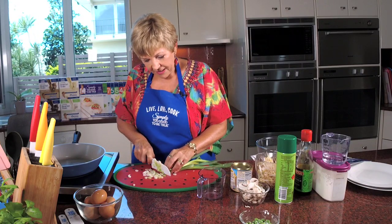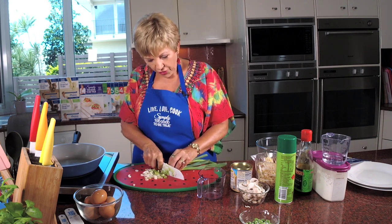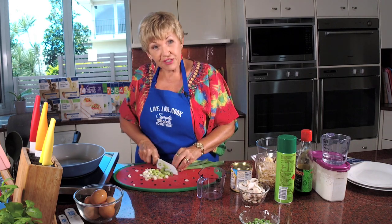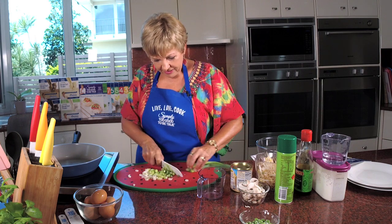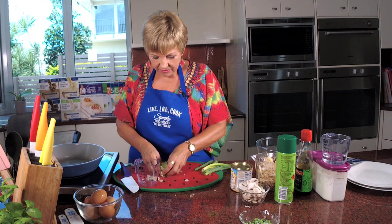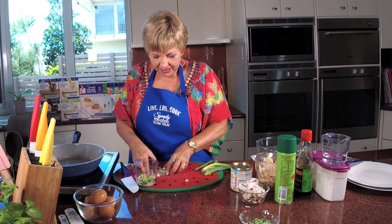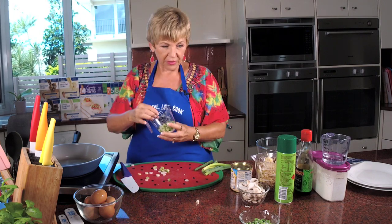All these flavours really make it taste like an authentic Chinese omelette. Did you used to have an omelette when you were a kid from the Chinese takeaway? I used to love it. Back in my day we didn't have as many takeaway options, so Chinese was very popular.